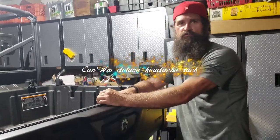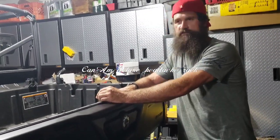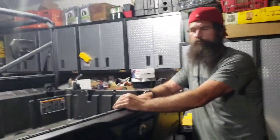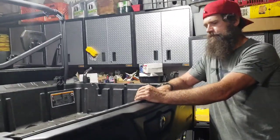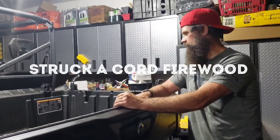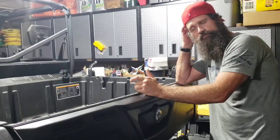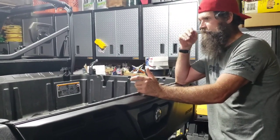Hey common folk, welcome back to Struck Accord Firewood. As promised, I got some more Can-Am accessories that were in the back of the truck that day, a couple more to go. This one here — we started to film outside, it started raining, so I brought it in the garage. Sorry for the clutter and the tight quarters.